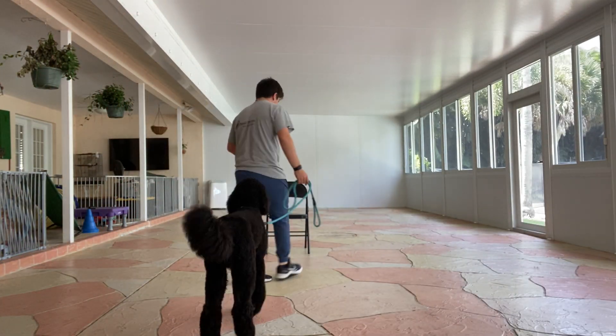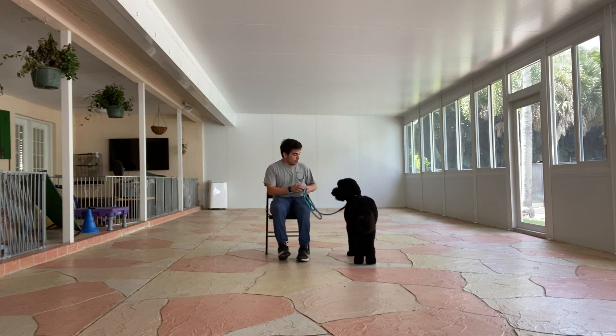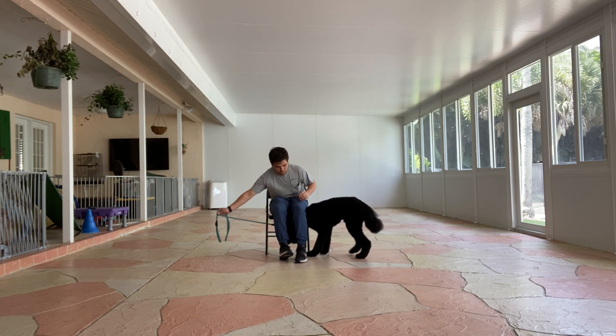Hello, I'm Gabriel with West Palm Dogs. What I've been doing with Duke is having him normalize the 'go in' position — getting him comfortable going in.